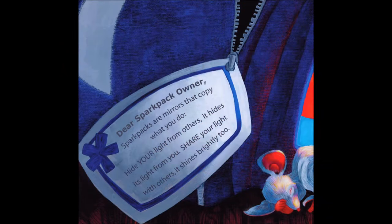If only Bob had seen this tag that was on his spark pack all along, he would have saved himself a lot of trouble. The tag says: "Dear spark pack owner, spark packs are mirrors that copy what you do. Hide your light from others — it hides its light from you. Share your light with others — it shines brightly too."